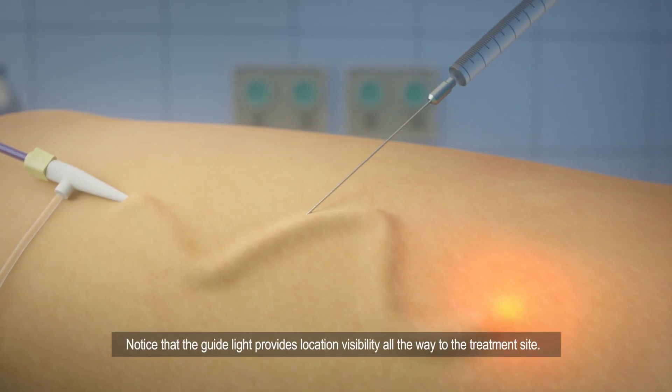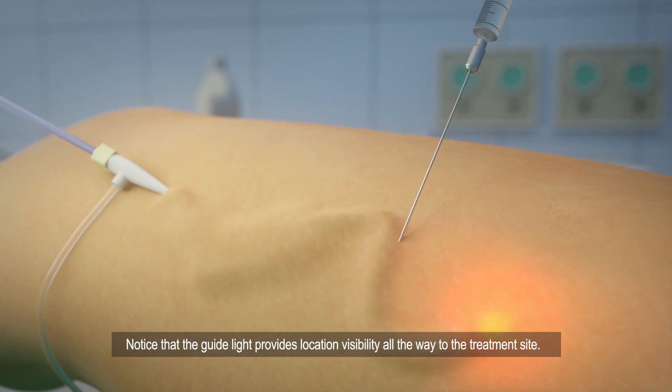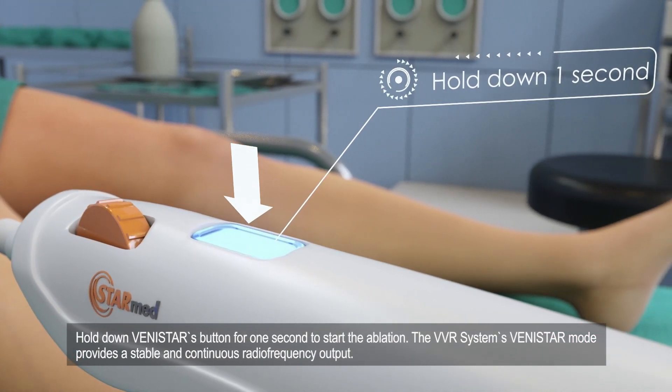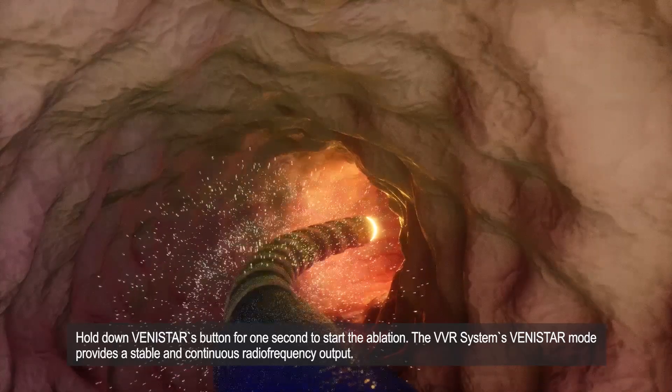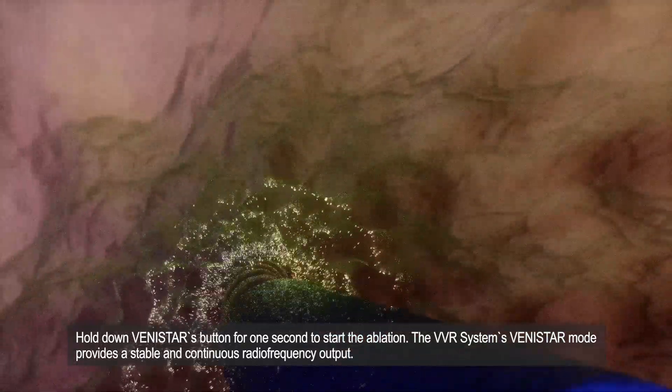Notice that the guide light provides location visibility all the way to the treatment site. Hold down Vinistar's button for one second to start the ablation. The VVR system's Vinistar mode provides a stable and continuous radio frequency output.